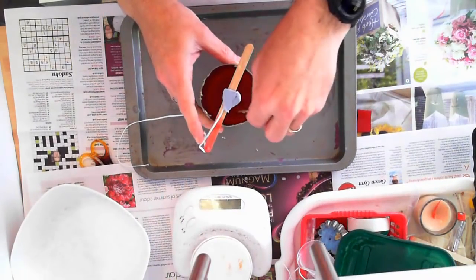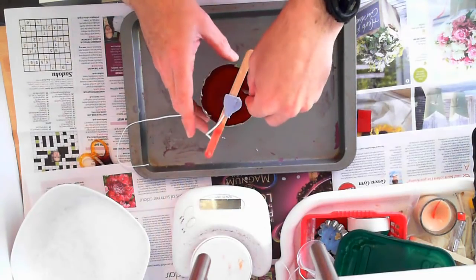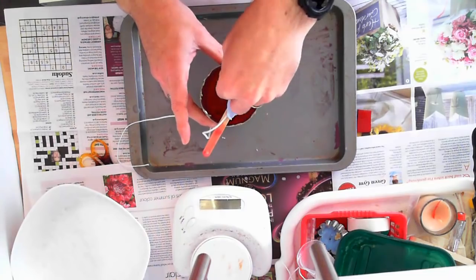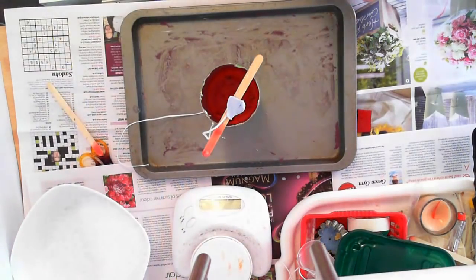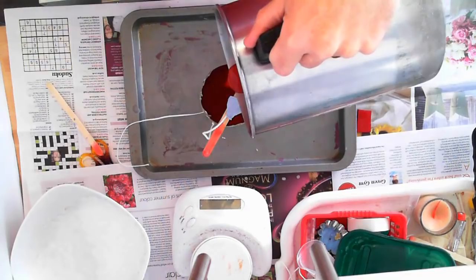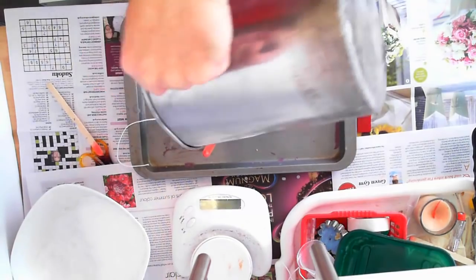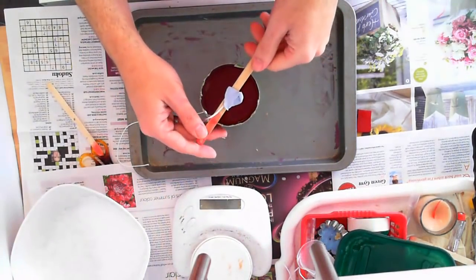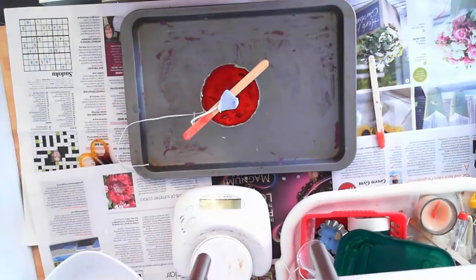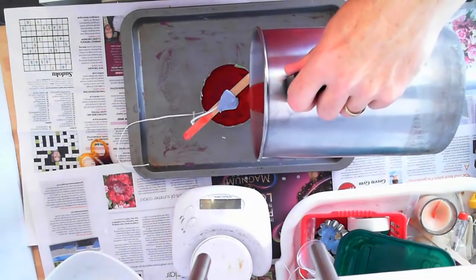The skin has formed again, so it's time for the next pour. Again, I've added a bit more dye this time to the wax. I'm just breaking up the skin on the previous pour. Now for the final one — I've broken up the surface again. This is the most heavily dyed batch. Pour it on. Centre it up, and once the skin has formed here, you can then pop it in the fridge so it'll cool a bit quicker.